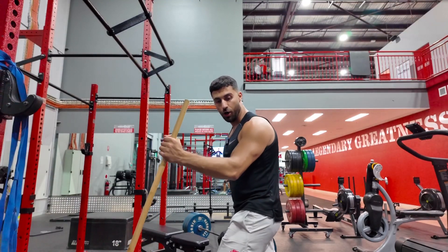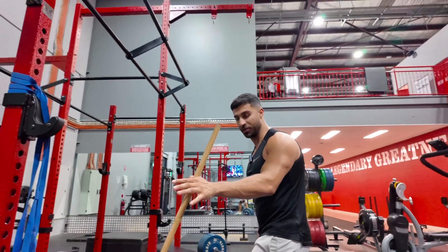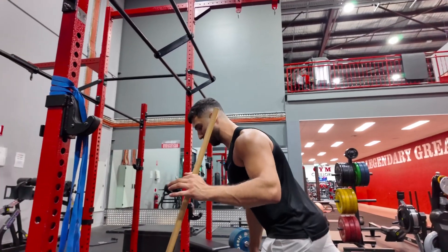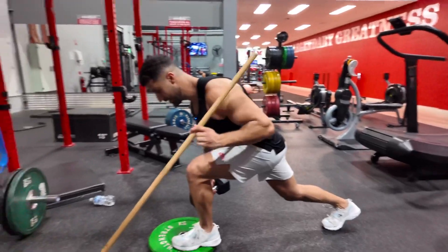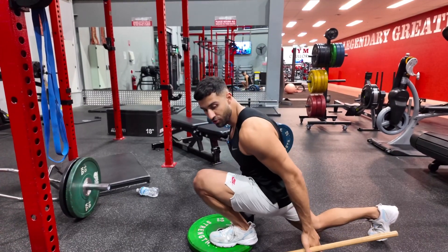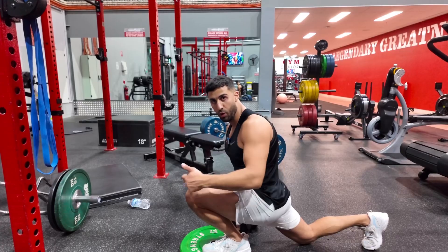You start up here. Hold onto this for stability — don't use it to lift yourself up, just to stabilise yourself wherever you feel most balanced. From here, you're going to take a nice lunge back. Lean forward as you step down. Make sure you come down and keep the knee at a vertical angle. You're not trying to drive the knee forward — when we drive the knee forward, we're working much more quad.